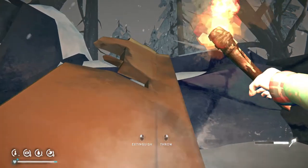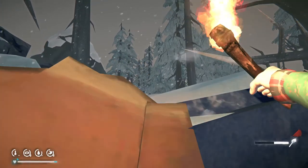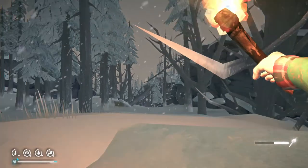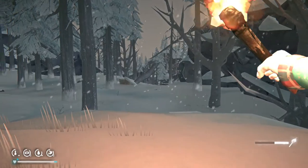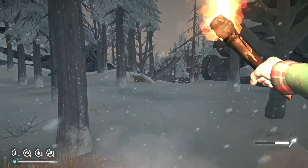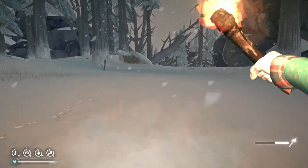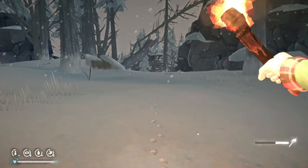I'm probably going to get jumped as soon as I go over this ridge line. Or not. The wolf is still here, I would think. Wolves do not approach if you hold a torch in your hand. Whoa — he was here very recently.